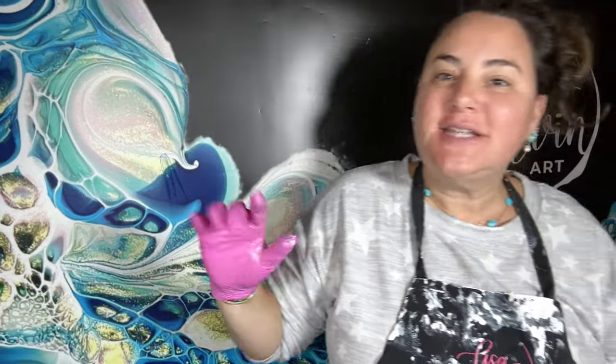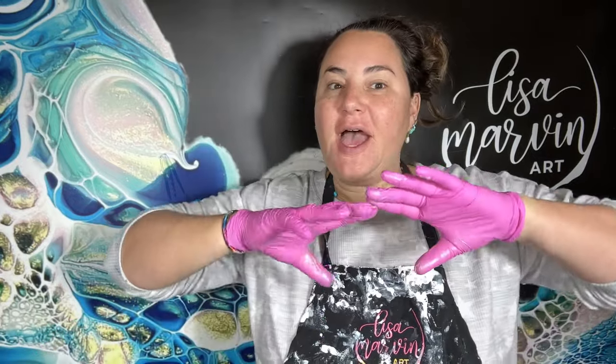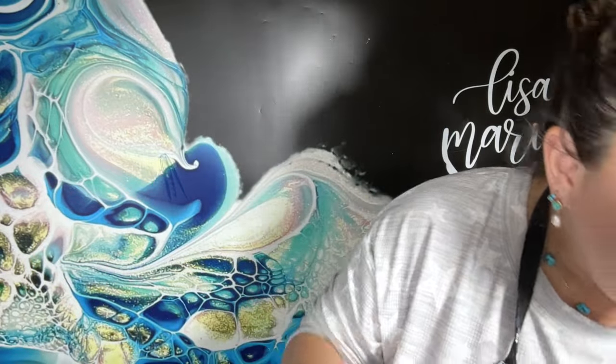Hello, welcome to Lisa Marvin Art. Let's continue our coaster extravaganza! If you've been following along, I've been doing coasters - I did an introduction, a three-part series. Go back to the beginning of coasters from start to finish. I told you how to prep them, we did all different types of swipes, and now we're doing them together showing you lots of different color combos. This color combo today is dark blues and purples - should be really fun!